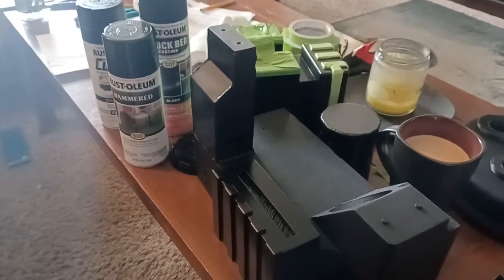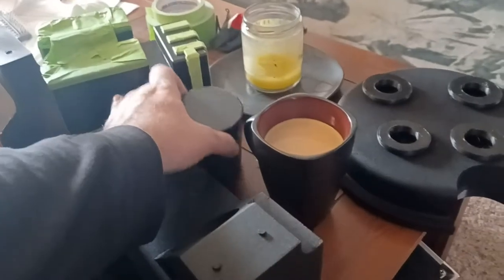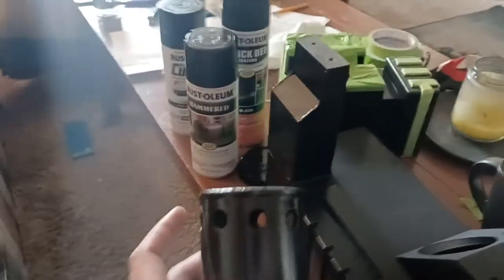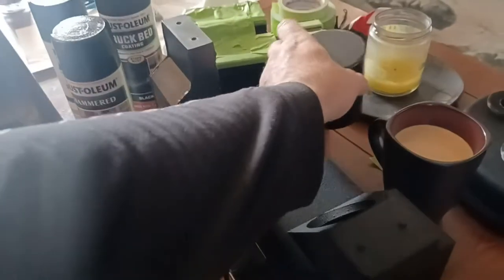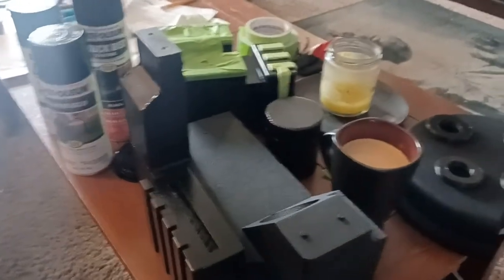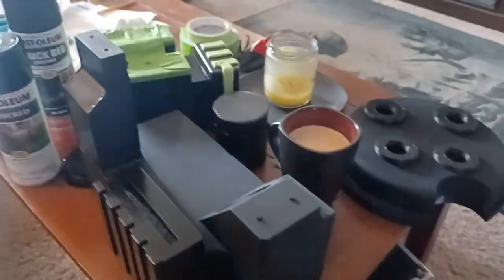I want to talk about how I think about approaching paint jobs for props. The big thing that people don't realize when they get into the hobby is there is a massive difference between props that are painted for going on screen versus props that are meant to be looked at up close and appreciated, like at a con or something to that effect.